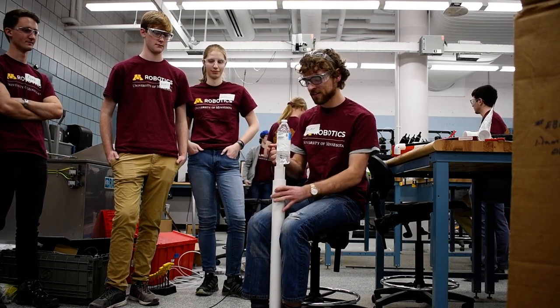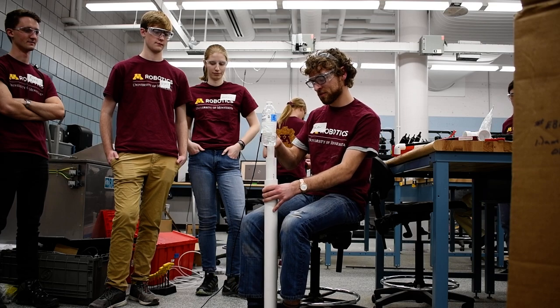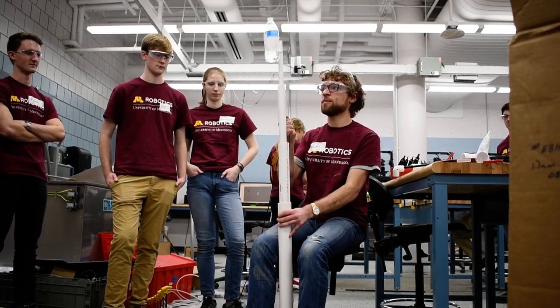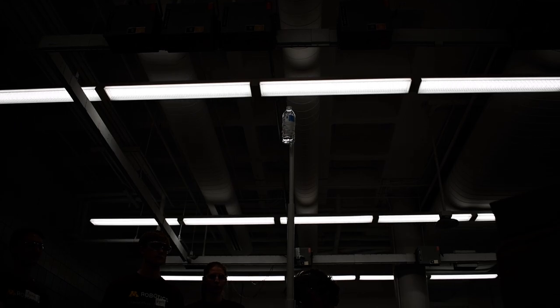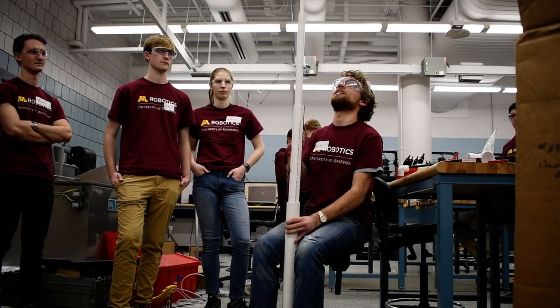This is our climbing mechanism, or the start of it. This is what's going to deposit the hook that will then carry the robot on with the winch. We have a telescoping arm there that will be attached to another winch that will just raise it up and it extends.